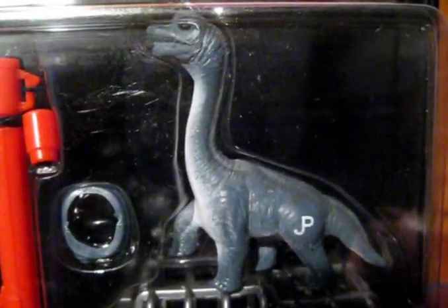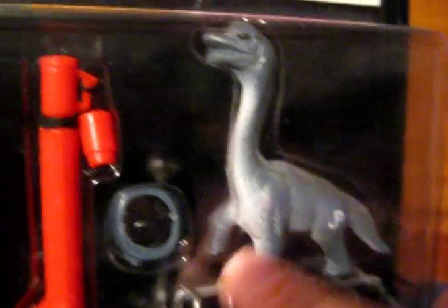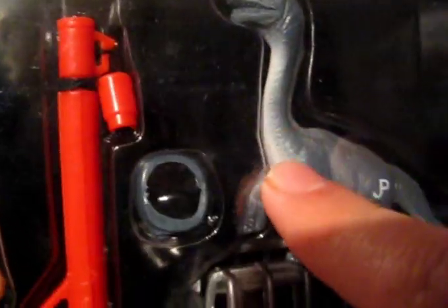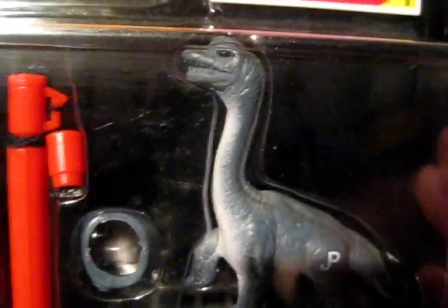And then we've got a cage for the Brachiosaurus. It pivots here so you can lift it up and open it, and it's got little wheels on the bottom, but the wheels don't work — they're moulded on. And then we've got a baby Brachiosaurus minifigure with the JP logo, and he's quite happily plodding along with one foot raised. Really nice sculpt — look at all those folds and creases. Beautiful. And then you've got this part on the underside airbrushed white. Really nice attention to detail, as always, with the minifigures.